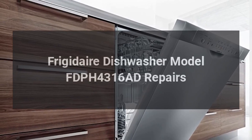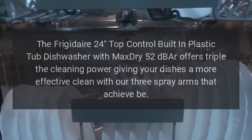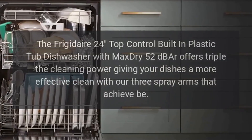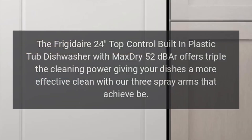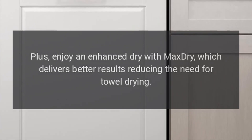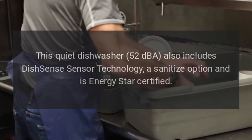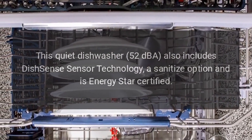Frigidaire Dishwasher Model FDPH4316AD Repairs. The Frigidaire 24 top control built-in plastic tub dishwasher with max dry 52dB offers triple the cleaning power, giving your dishes a more effective clean with three spray arms. Enjoy an enhanced dry with max dry, which delivers better results reducing the need for towel drying. This quiet dishwasher also includes dish sense sensor technology, a sanitize option, and is Energy Star certified.